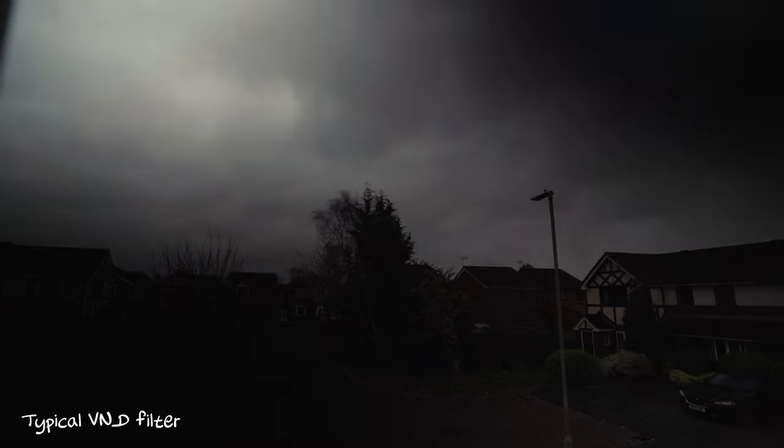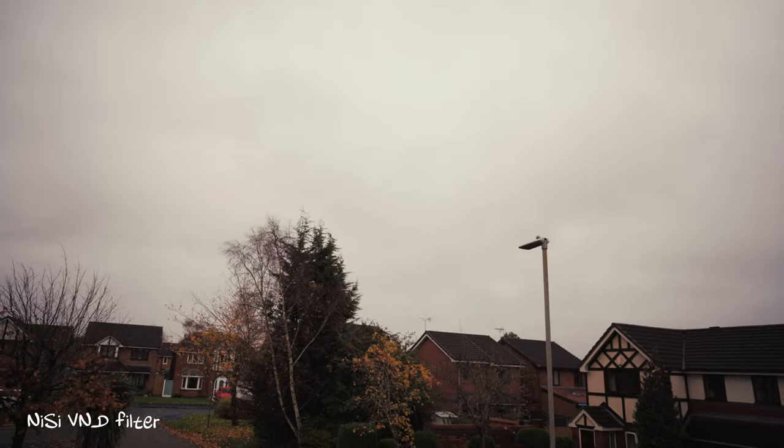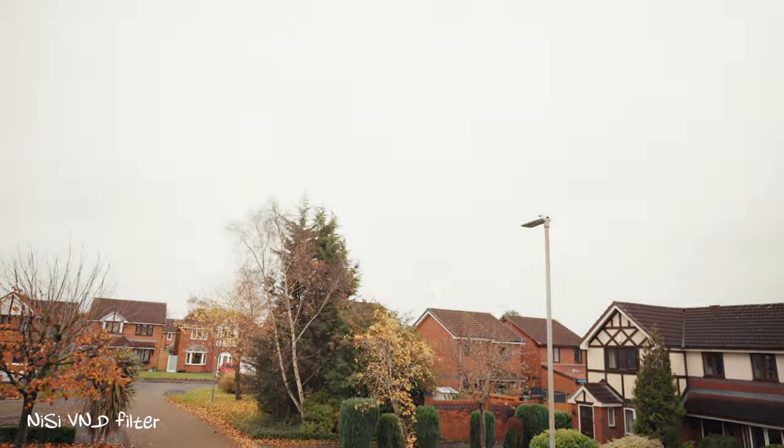A common occurrence with ND filters is that as you apply more ND — turning it to let less light through into your lens — you get a cross that appears across your image. That's just the way variable ND filters work because it is two pieces of glass turning against each other to block the light. Now I don't know how NiSi managed this, but you don't seem to get any of that with this Swift filter system, even when you have the 4-stop hard ND stacked on top of the 1-to-5 variable ND to create a 6-to-9 stop ND. Even with everything stacked, you don't seem to get any of that vignetting or the cross effect in the middle of your image. It's just a great bit of kit.